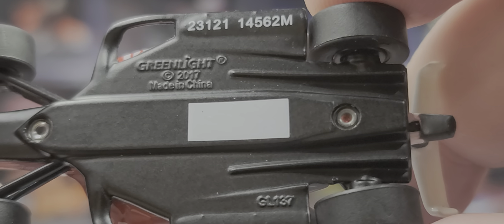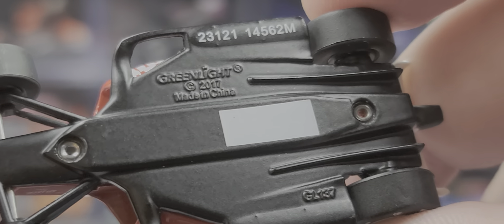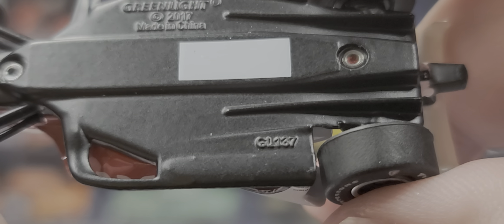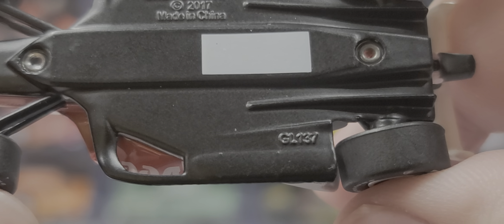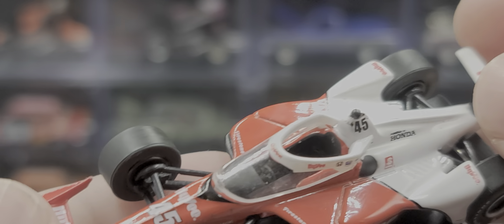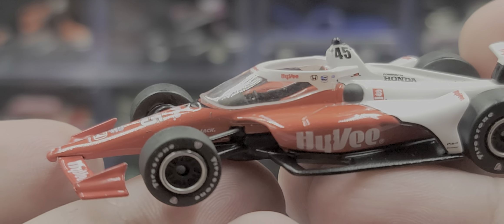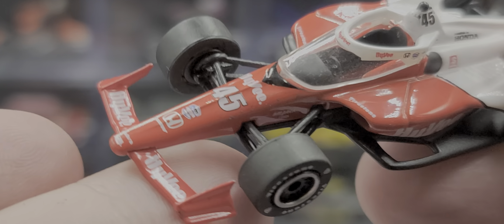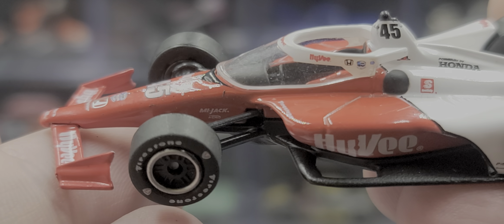The bottom of the car — this one is unnumbered. I don't know if that's an error on the factory's part, but mine is not numbered. The tooling number is GL-037. Got Hy-Vee right there on the side pod. It's a really basic livery but it works — it does the trick to promote Hy-Vee.